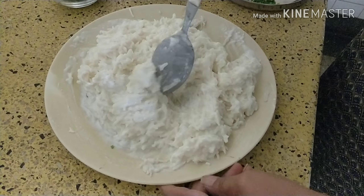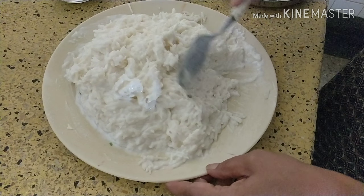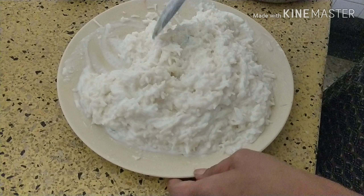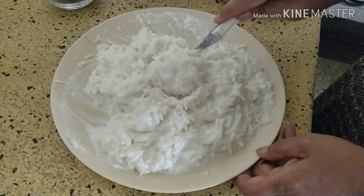Sometimes if you don't have sufficient curd, you can even add a little milk to it so that it is not very dry.